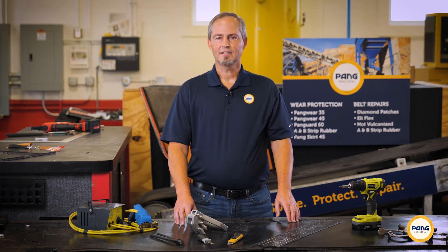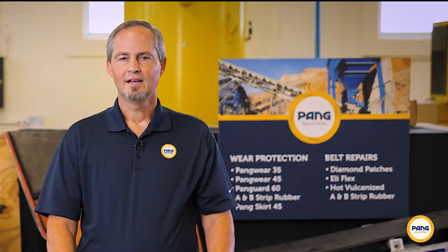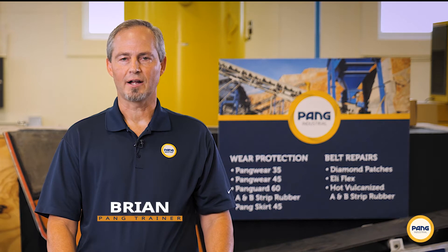In need of a fast, easy conveyor belt repair you can do with ordinary tools? Look no further than Pang's EZFlex splice belt repair system. Hi, Brian here from Pang Industrial Products, and today we're going to show you how you can perform a strong, permanent belt splice using our EZFlex system.